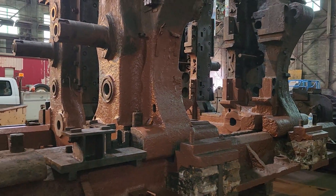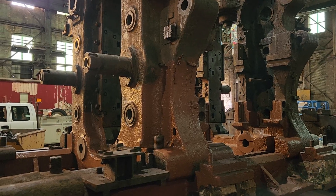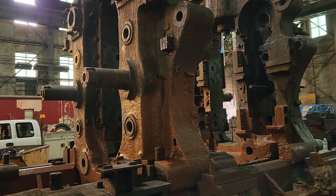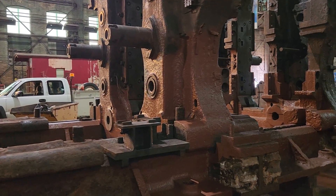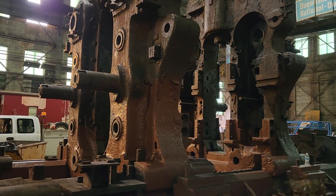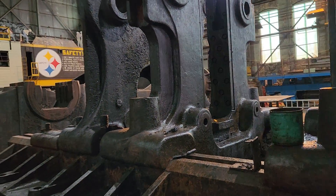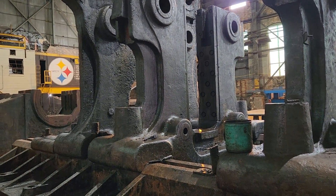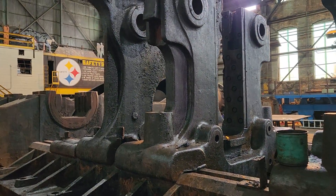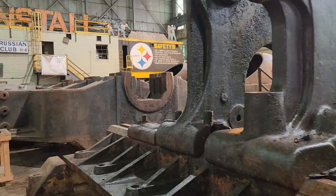One of the important things in a restoration is making this look the right color and appearance it would have had when in service. You don't want gaudy black — it's got to be a grayish black, and not everything is the same color; there's a little nuance to it. I hope we can get the right surface finish when we're done so it looks as close as possible to operating condition. The pinion stand historically was just grease all over it, so it's going to have the appearance of being shiny and greasy — which we might do with real grease or something else. We've yet to figure that out, but it's got to look a little different than the mill stand.